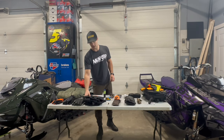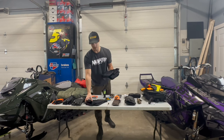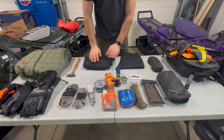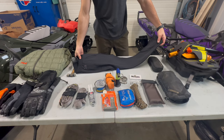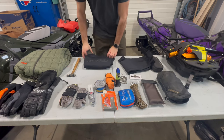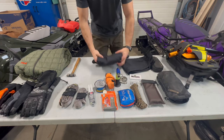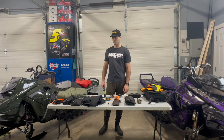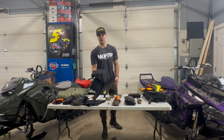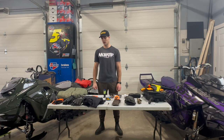For base layers, I have a couple pairs. New for me this year are the Klim Aggressor 3.0 — I have the long sleeve and the pants. I'm always wearing one and I pack one in my tunnel bag. If I'm working hard on the mountain and sweating and then get cold, I can take a minute to change out my base layer. These are more of a mid-layer but super comfy, super durable, and well insulated.